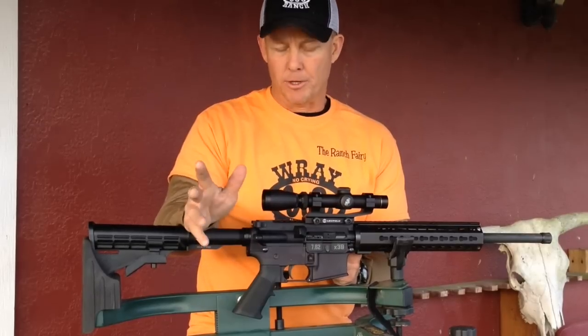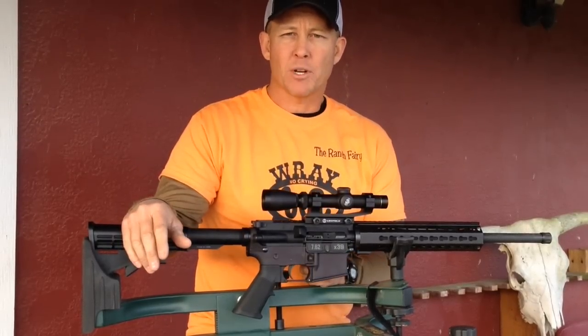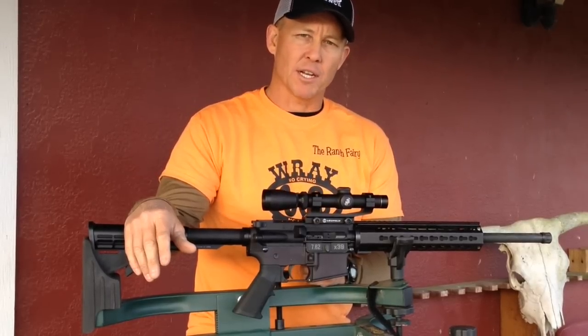I'm going to do a video shooting this rifle later. Anyway, about the gun — it is made in North Carolina, 100% US made, and I bought this rifle off of ClassicFirearms.com.